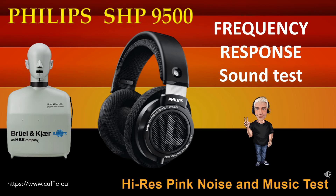Questo test determina la regolarità e la linearità della risposta in frequenza mediante l'ascolto. All'inizio vi sarà il confronto mediante rumore rosa, poi con brani musicali. Ascolta e trova la differenza tra il suono originale di riferimento ed il suono della cuffia. Più la cuffia si avvicina al suono originale di riferimento più la cuffia sarà lineare e regolare.